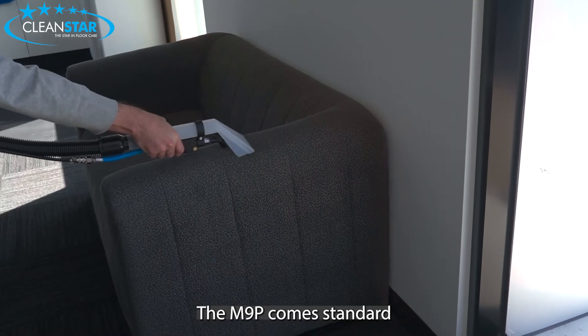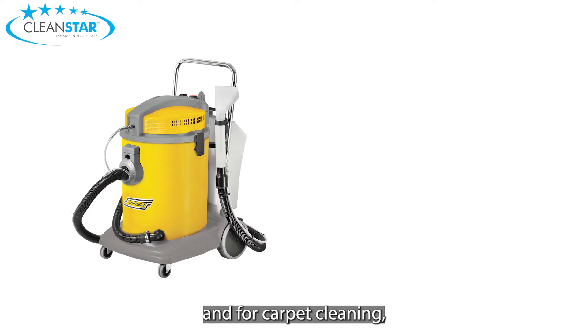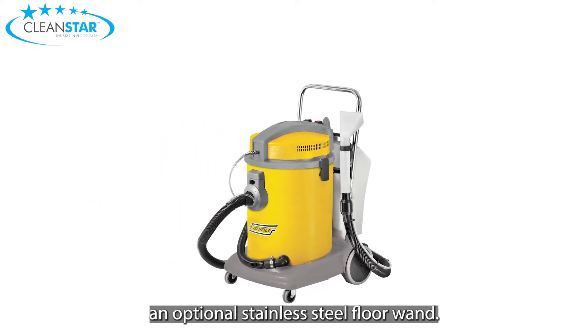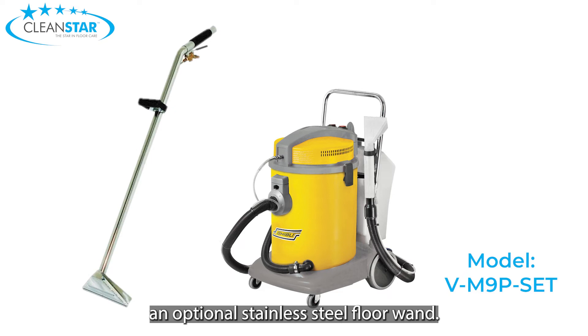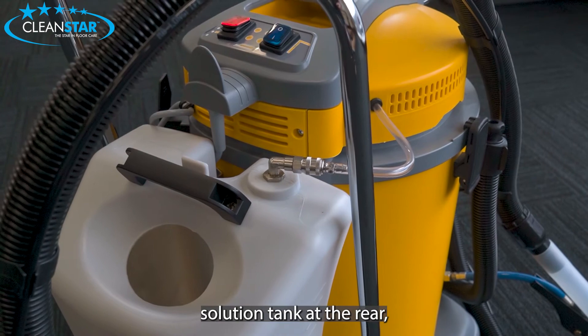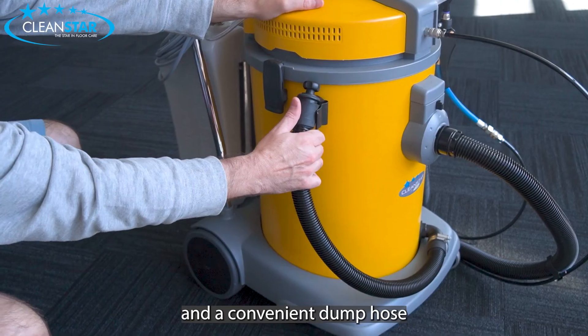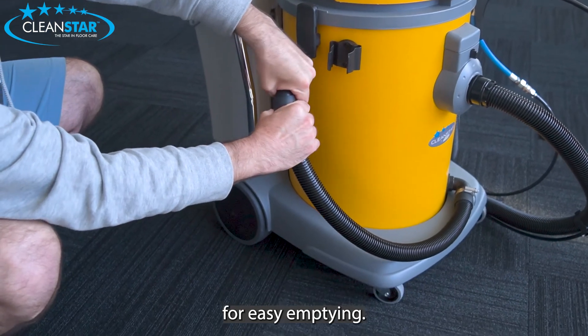The M9P comes standard with a handheld upholstery extraction tool, and for carpet cleaning you can add an optional stainless steel floor wand. It has a 12 litre removable solution tank at the rear, a large 35 litre waste water tank, and a convenient dump hose for easy emptying.